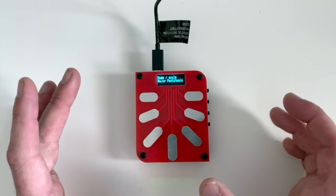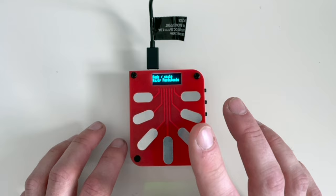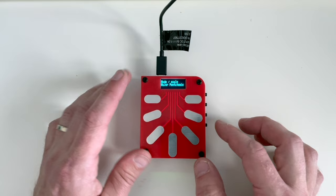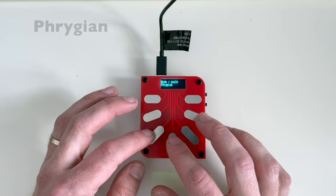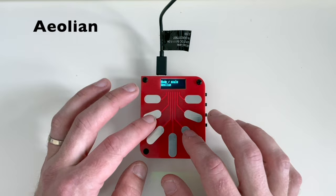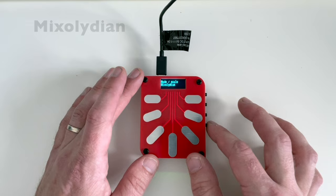One thing I noticed right away is you don't have to worry about that pressure. And if you hold a note, you get some sustain, which you don't get on a regular kalimba. Let's show some of the functions — we're on major pentatonic. We can start with minor pentatonic, then major pentatonic of course, Locrian, Phrygian — Phrygian is such a weird sounding scale — Aeolian, Dorian (one of my favorites), Mixolydian, and Ionian.